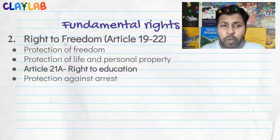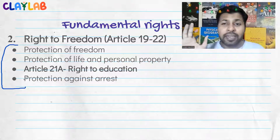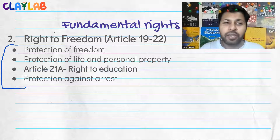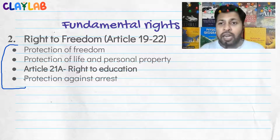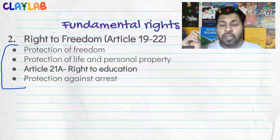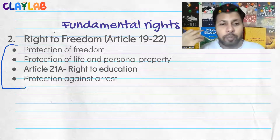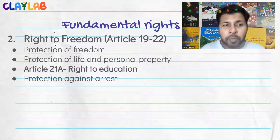Protection against arrest means no one can arrest you without proper permission. I could take a three-hour class to explain this law, or finish it in five to ten minutes. The point is: don't go into excessive depth on everything. For example, I bought several books assuming I needed all of them to prepare for civil services, but I did not need all those books. Please first understand what is super important for the UPSC exam and then prepare accordingly.